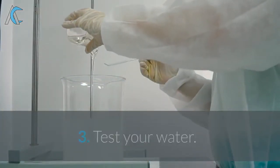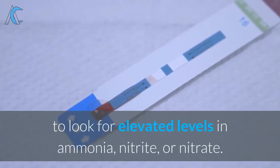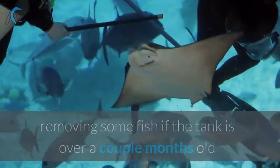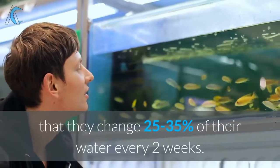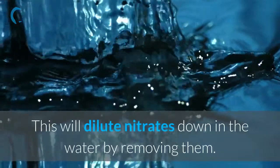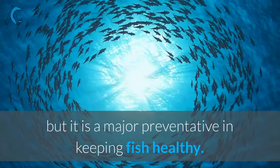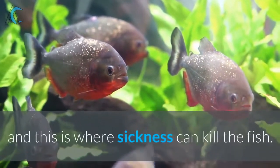3. Test your water. Test strips are cheap and easy to use, to look for elevated levels in ammonia, nitrite, or nitrate. The remedy for all these situations is simply feeding less, removing some fish if the tank is over a couple months old and levels are still high, or doing partial water changes. I recommend to all my customers that they change 25 to 35% of their water every two weeks. This will dilute nitrates down in the water by removing them. It is not a necessity, but it is a major preventative in keeping fish healthy. If bad water does not outright kill a fish, it weakens their immune systems and this is where sickness can kill the fish.